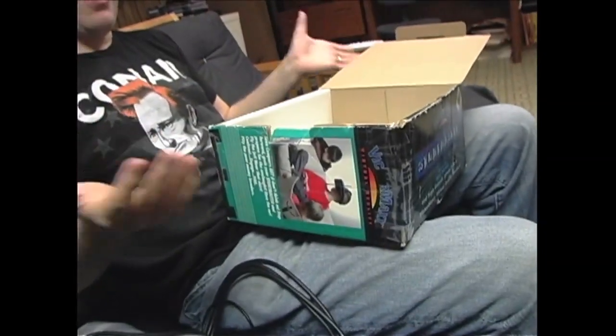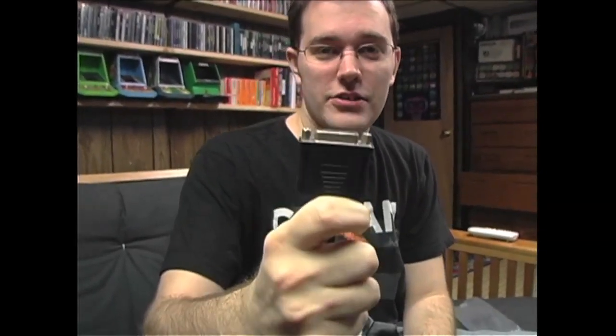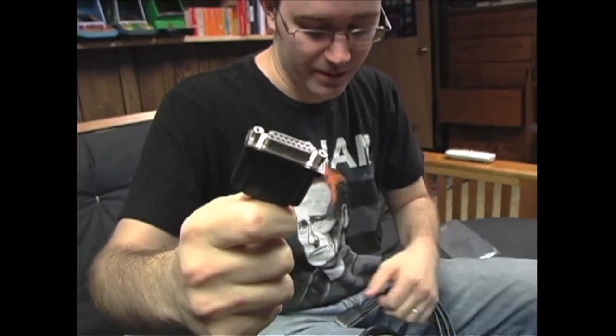All we want to know is how to hook this piece up. All we want is virtual reality for Genesis or Super Nintendo. It says this thing works with your Super Nintendo or Sega Genesis. This really looks like it would hook up — but that's for the back of a computer. That's for a PC. And then there's this — it's like an adapter.